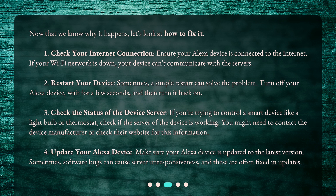Number 2: Restart your device. Sometimes a simple restart can solve the problem. Turn off your Alexa device, wait for a few seconds, and then turn it back on.